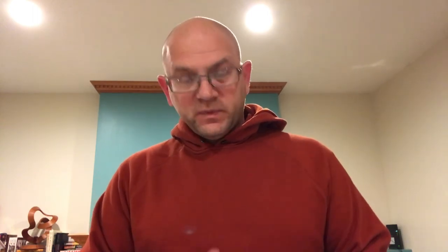Before I begin, I want to tell you that I'm not a knot expert. These are the knots that I use and I'm sharing them for demonstration purposes only. You absolutely have to go and practice this stuff. If you have any questions, go to a professional like an arborist, someone that does climbing, an REI, or something like that and get professional instruction. Make sure your ropes and technique are absolutely top-notch.